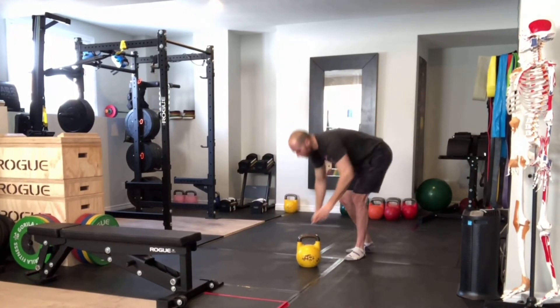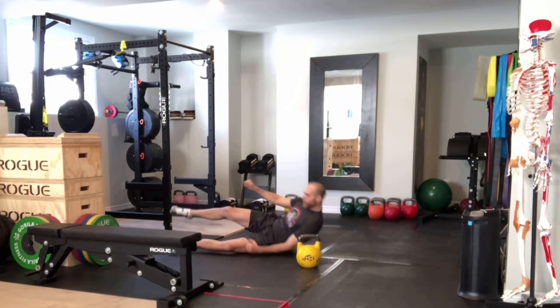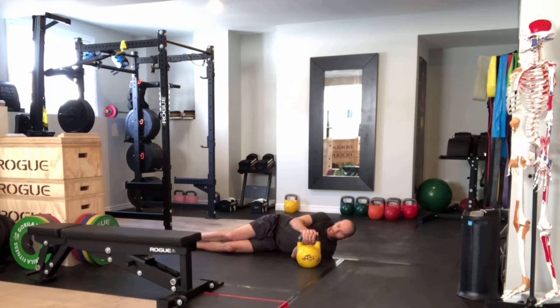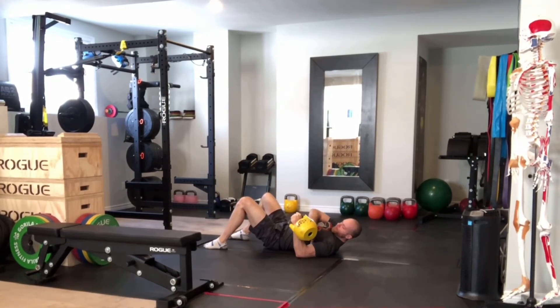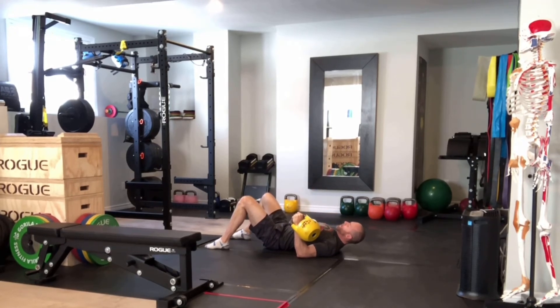You're going to lie sideways on the ground, get two hands on the bell, shift the bell with both hands, and roll over onto your back. From here, stack those joints so your forearm is vertical. Set your 45-degree angle between your humerus and your torso, then take your opposite hand and place it on the ground — you can really use it to stabilize and press into the ground.